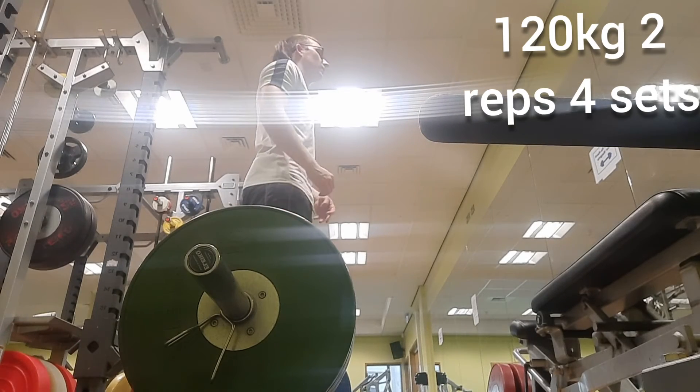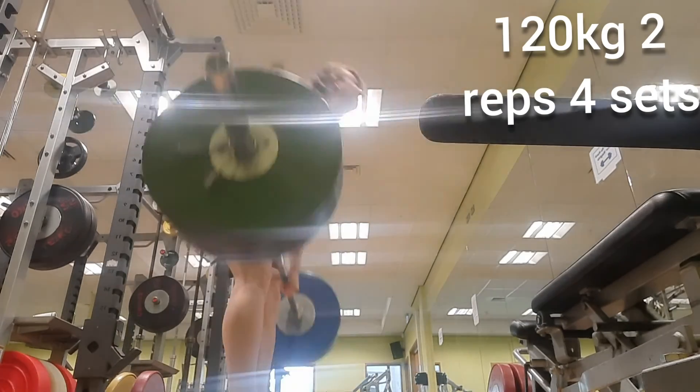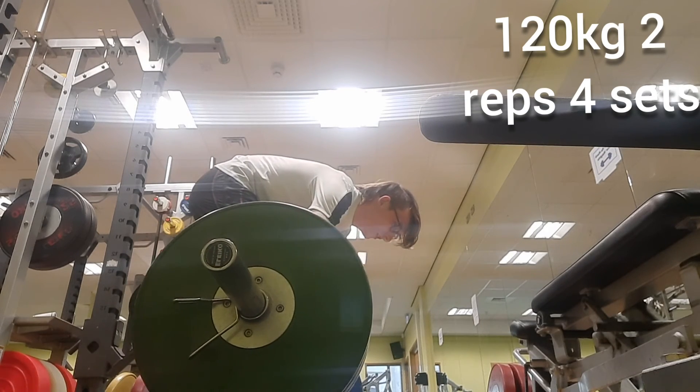This is my last set — the fourth set. I forgot to record the third set. This is a real struggle to get up. I'm still struggling on the lockout; I think it's just a technique issue.